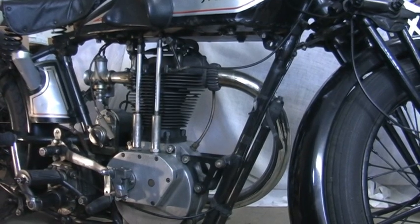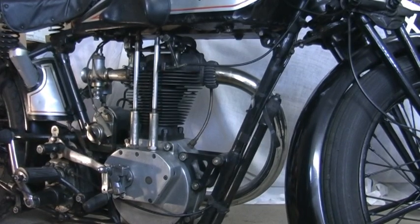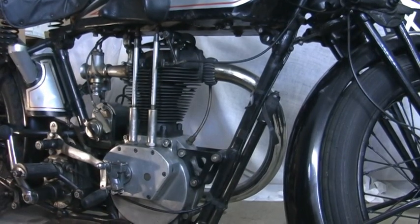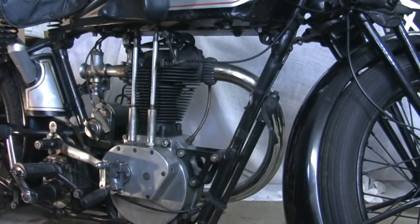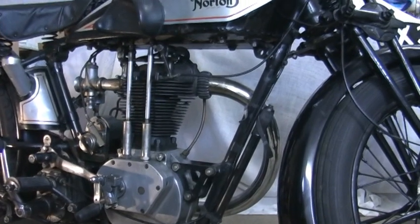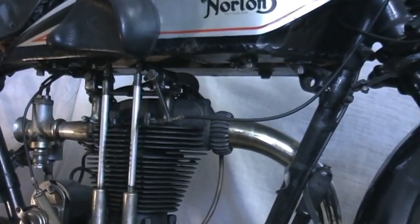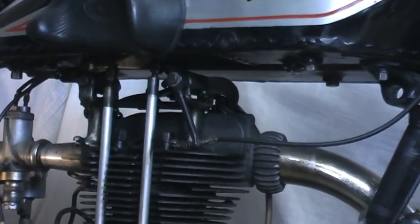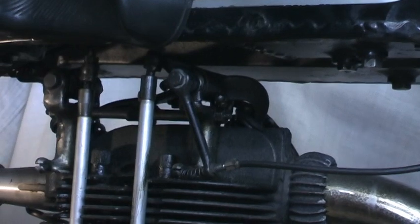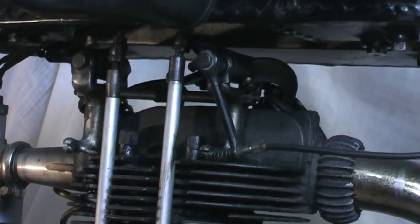On any vintage bike you couldn't just stand on the kickstart and turn the engine over - there's too much compression. You've got to have some means of easing that compression. On bikes from 1925 they always had a valve lifter: a lever on the handlebars which, when you pull it in, operates a cam on the exhaust valve. I'll show you it working on the engine now, and then you can see where the lever is on the handlebars. I am now pulling on the lever that operates the cam.